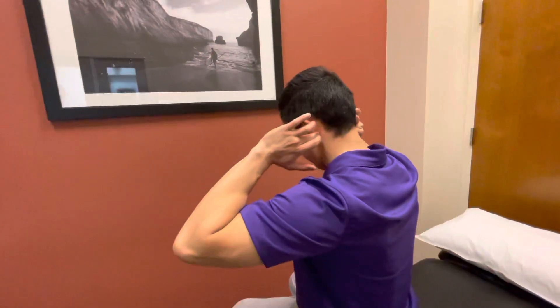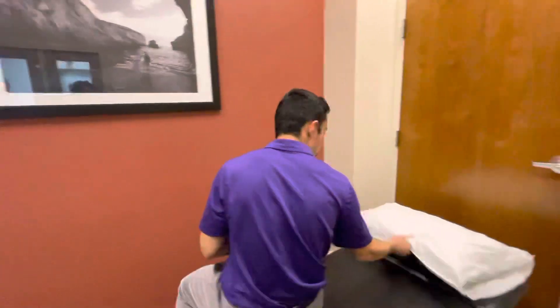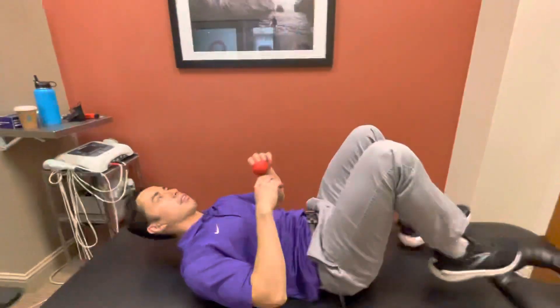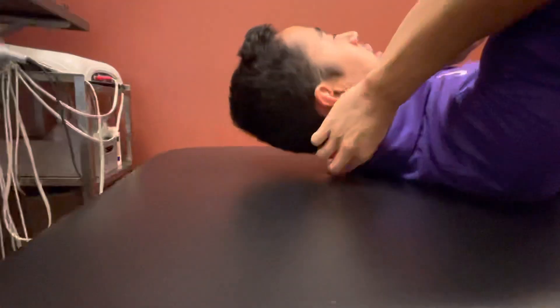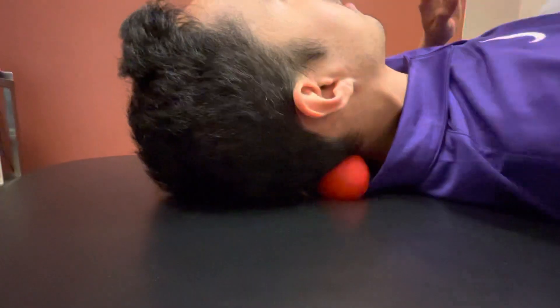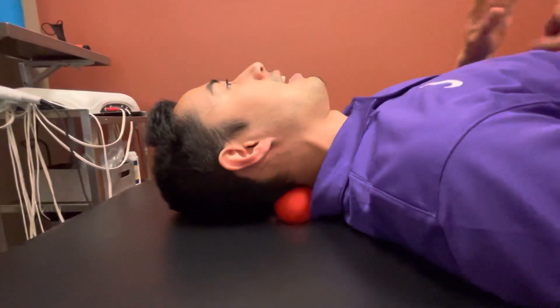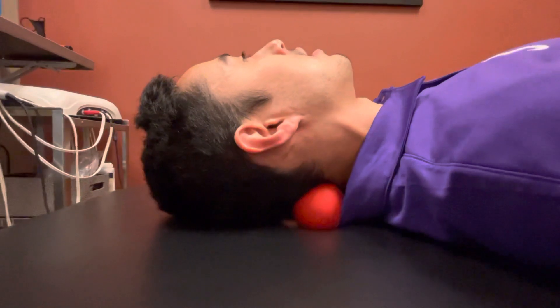There are a few ways to work on these muscles. One way is with a lacrosse ball or a tennis ball — I'll show you that first. The other way is with your fingertips. You're going to lay on your back, take the ball, and just kind of sink into it. Depending on your irritability, go light — some of these muscles can be pretty sensitive.